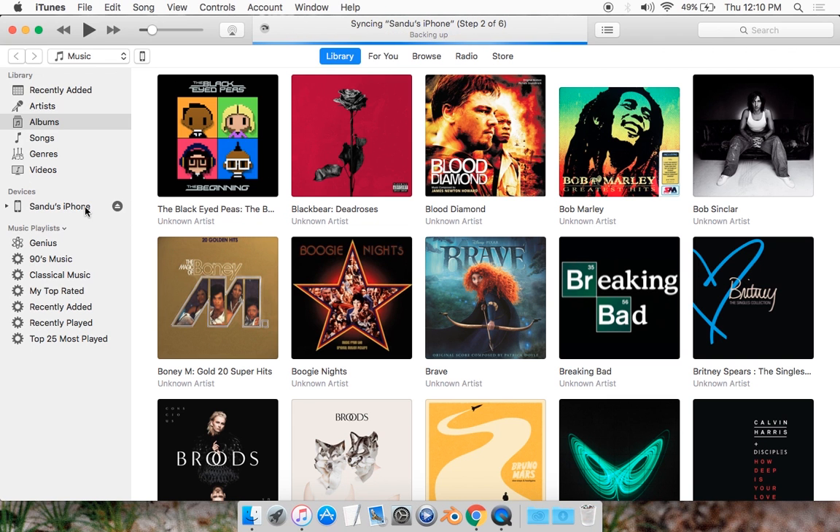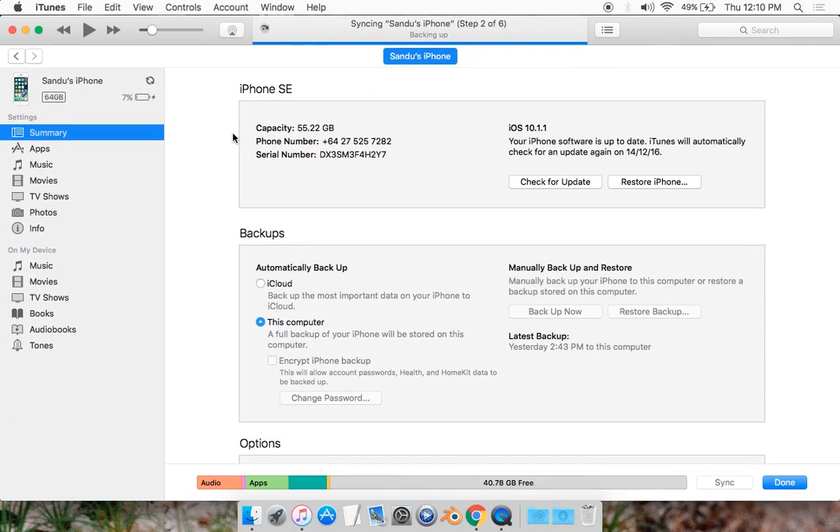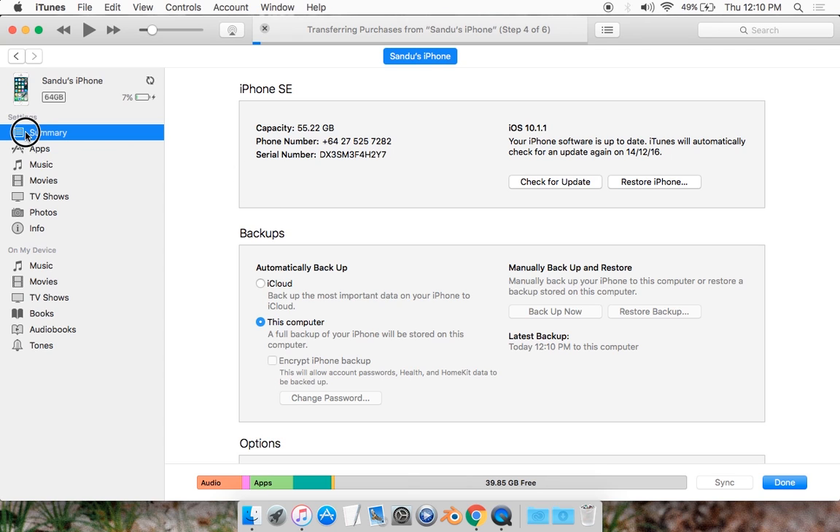And there you go, it came up as my iPhone. So what you want to do is click on your phone. Now, usually with the latest iTunes version the icon changes, but most likely it's going to be up here on the top bar or down here on the sidebar. So I'm just going to click on the top bar, and you're going to get to this summary of your Apple device.